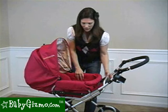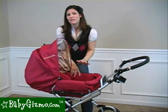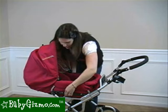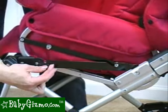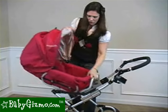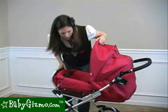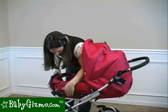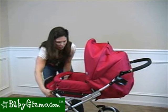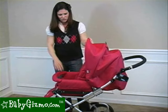If you put the footrest all the way up, it kind of makes a bed for your infant in case you didn't want to use the bassinet. A great feature of the seat is that it's reversible. You can take the whole seat off the frame by pushing those two buttons and lifting up — there's one on each side. Lift the whole seat out and you can reverse it on the frame. Either your infant can ride forward, or when your child gets a little older, it turns it into your standard stroller.